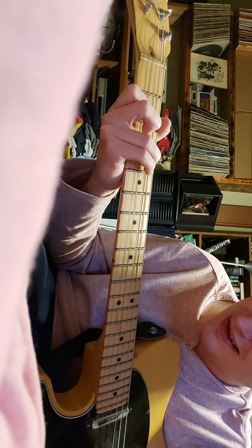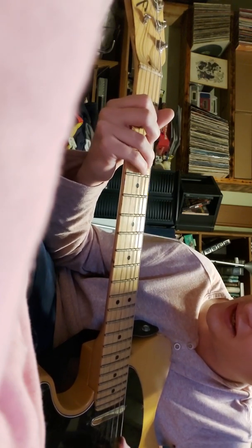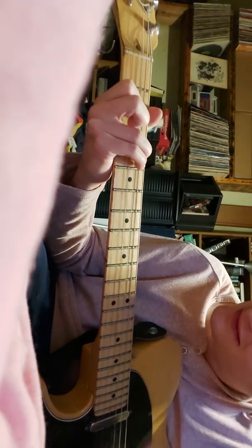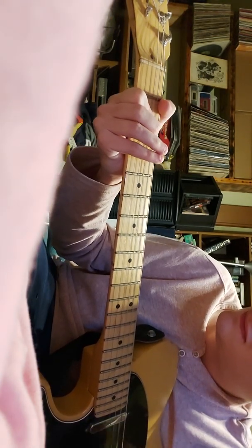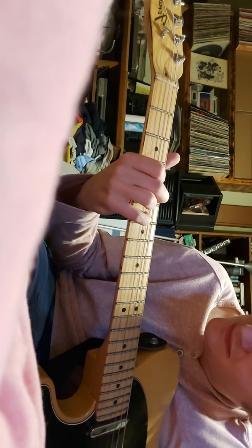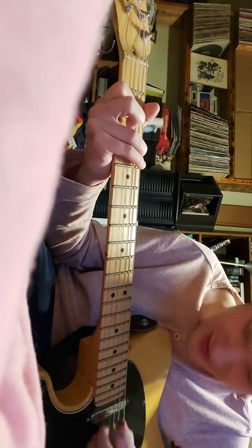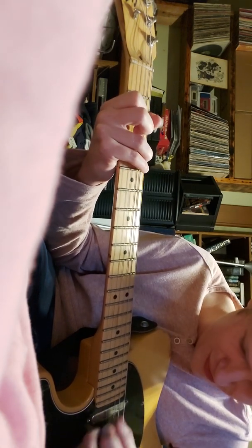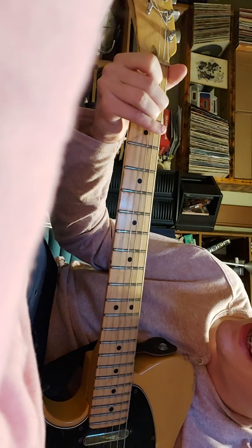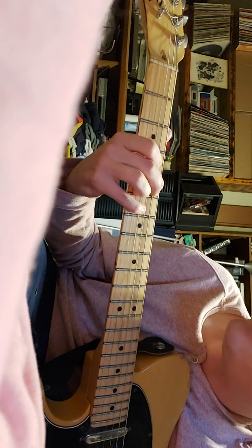This chord doesn't always sound good. I do 4 on the A, try to mute the D string but I don't always do it, and then 2 on the G. Then it ends with an A. When you do this, you can ring out the B, maybe an E — you just gotta sort of mess with it. So that part again: E, then the chord — 5, 4, 6, 5, then 4, 2.